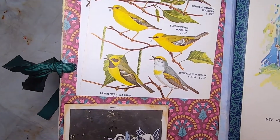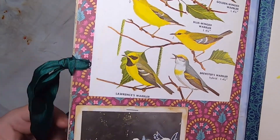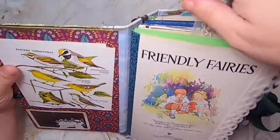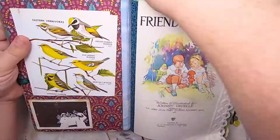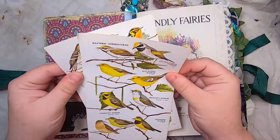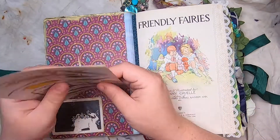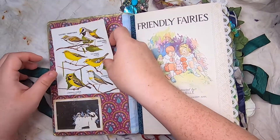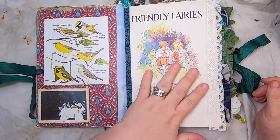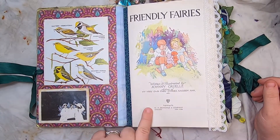I've edited the photo a little by drawing wings on the people in it, so this is three lovely ladies with their fairy wings. Inside the pocket — let me just move the spine dangle — we have a couple of pages from a field guide with beautiful warblers and vermivoras. The opening page is the original Friendly Fairies first page with information about the author and illustrator.